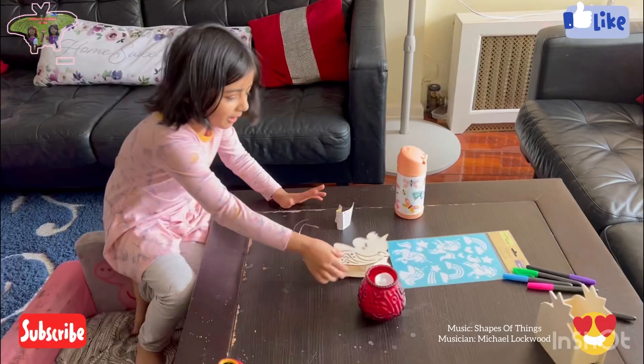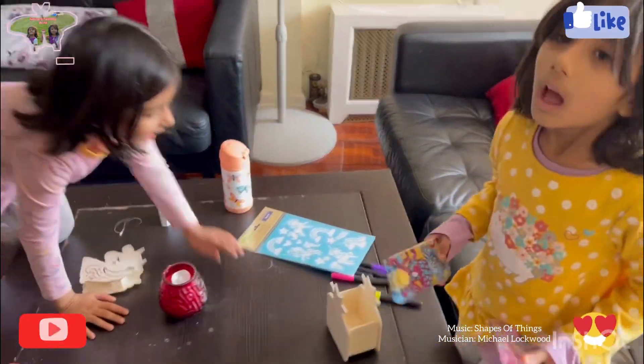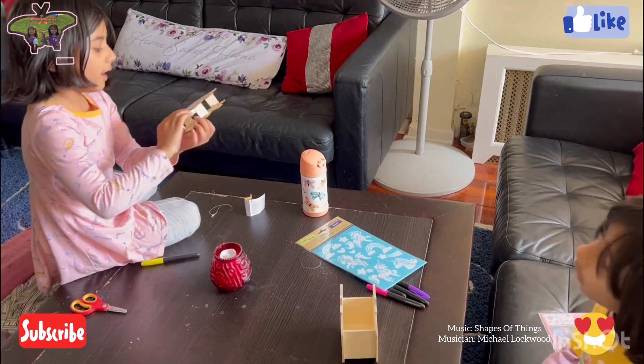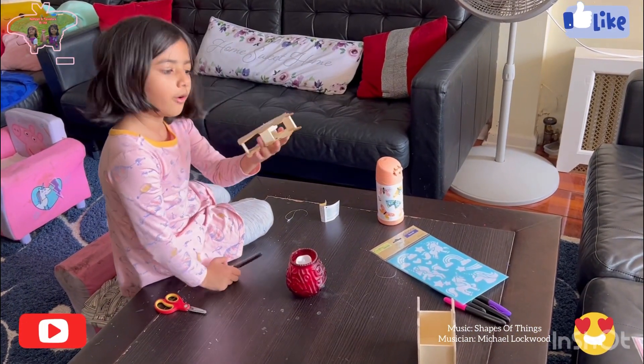We got this from the Dollar Tree haul — I call this the Dollar Tree haul — and today we're gonna draw this. It lights up too. If you didn't see this in Dollar Tree, check it out now, or it might change.